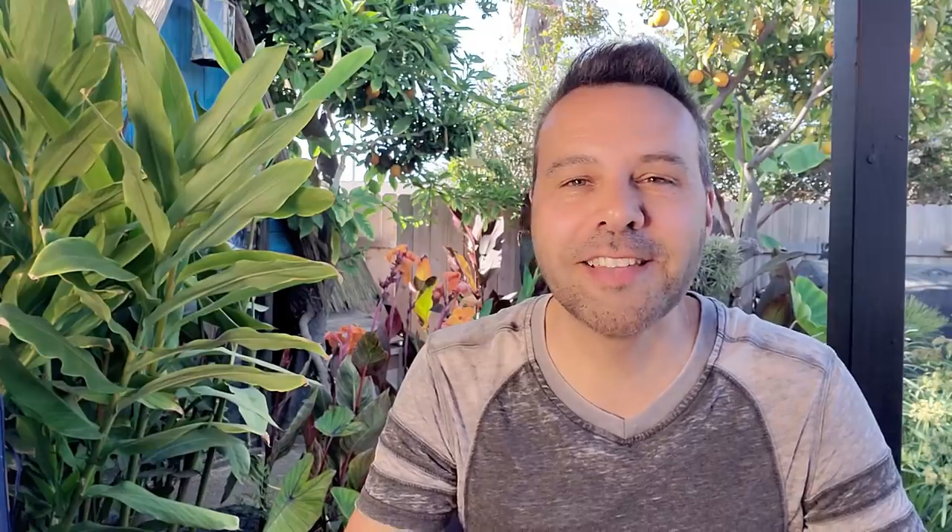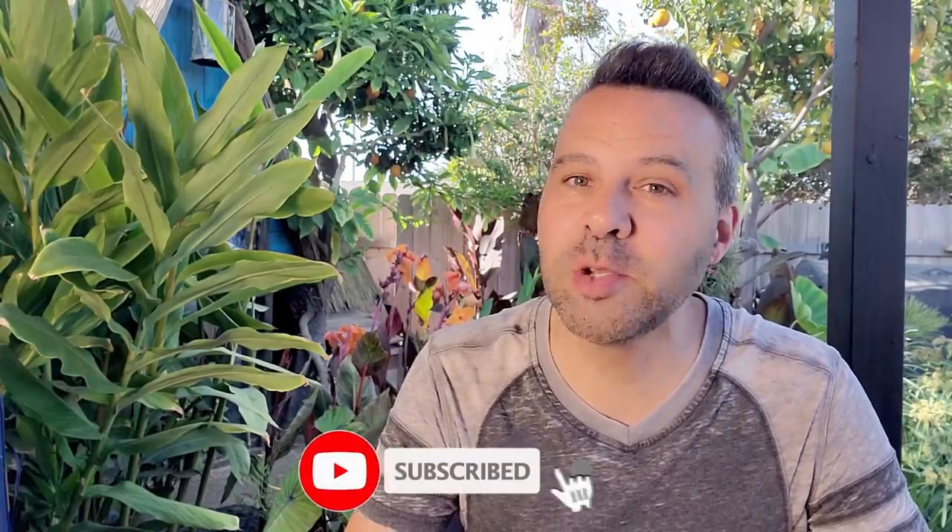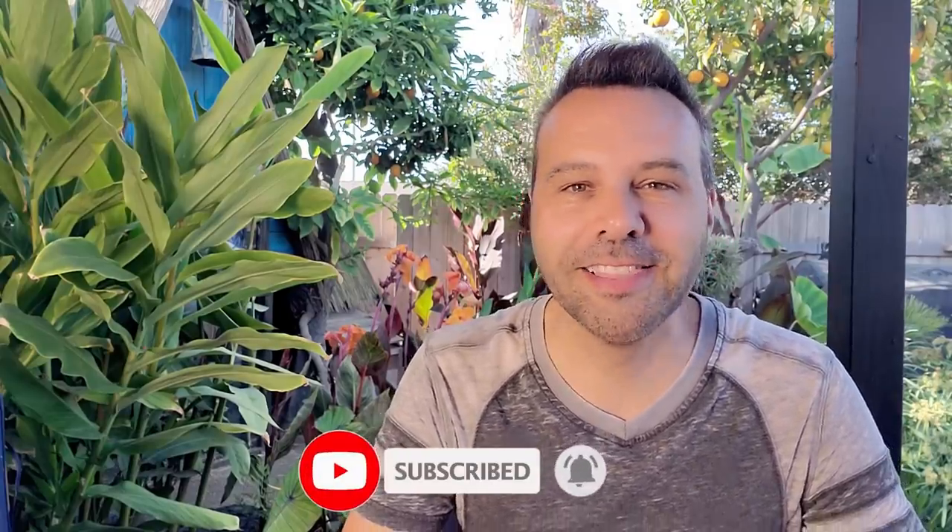I'm Brian with Next Level Gardening. If you're looking to join an online garden community that offers tips, tricks, and support to help take your garden to the next level, you're in the right place. Get started now by clicking subscribe and hit the bell so you never miss anything. Now let's get growing.